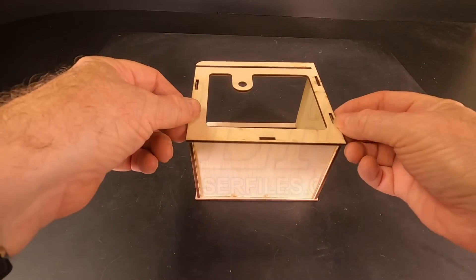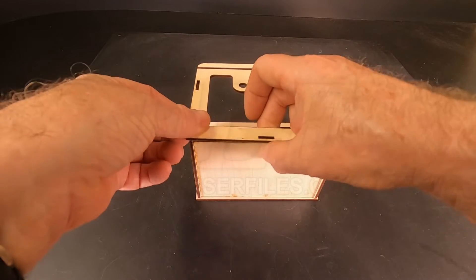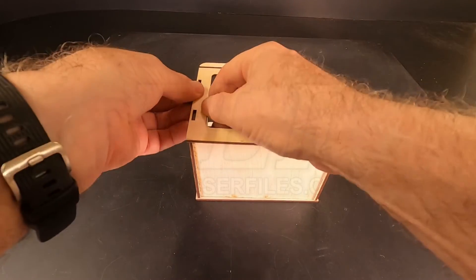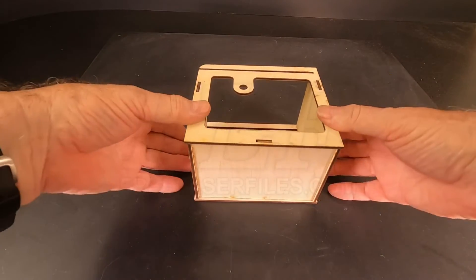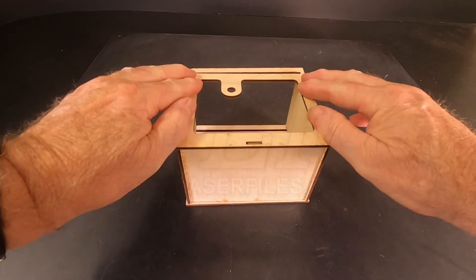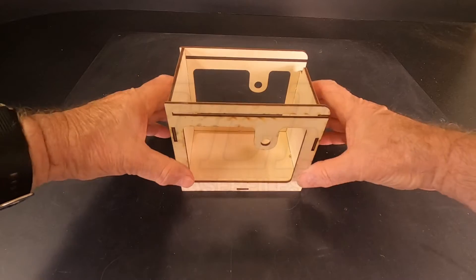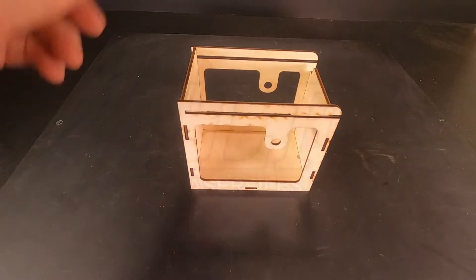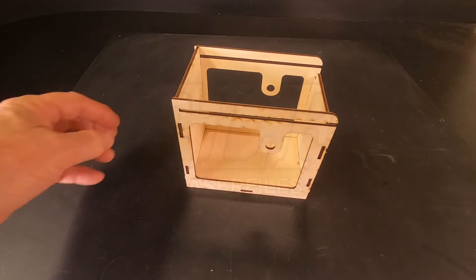Work the remaining side into place. Secure the box with several rubber bands and leave this to dry.